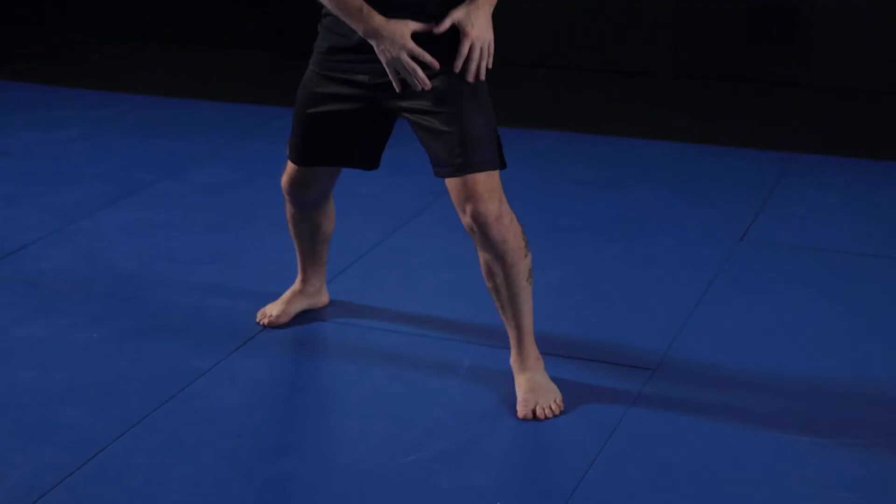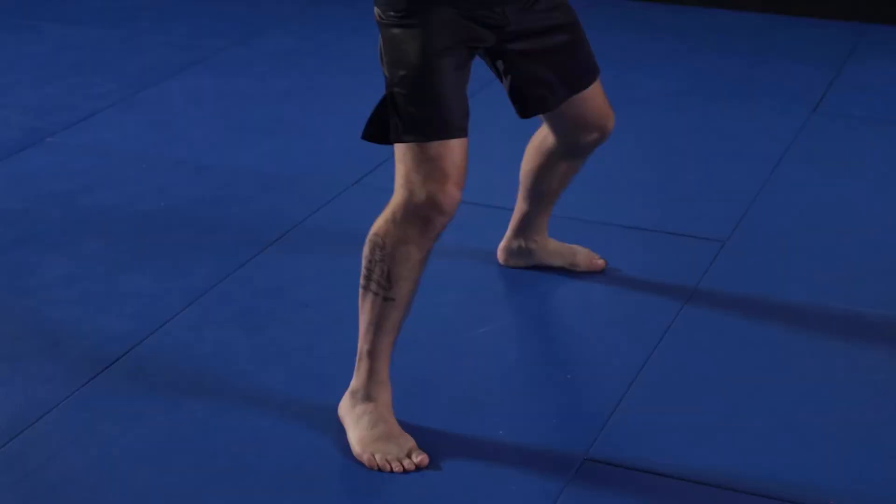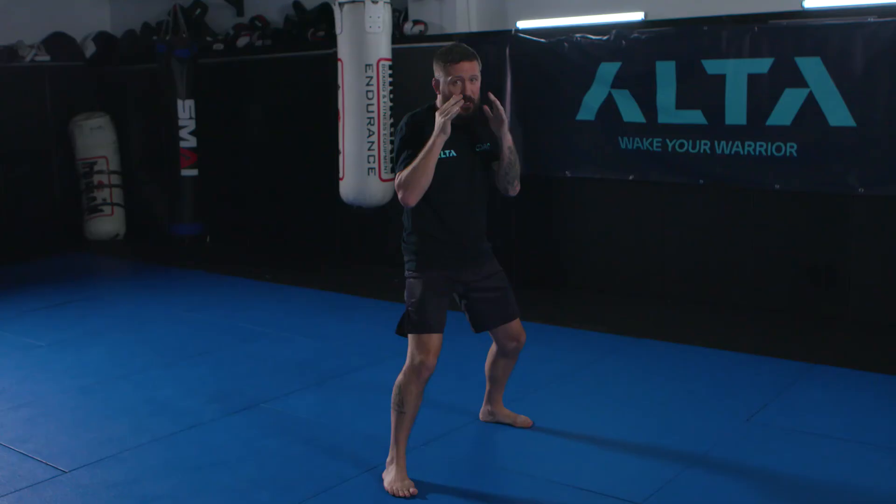Now we're going to do a shift. When we shift, we literally change stances. I've got my left leg forward; I put my head over my left knee as I step forward, do a little roll, and now I have right lead. Doing the opposite side: weight goes over my knee as I step forward, I roll my head, and now I have left lead. So: step drag, skip, and shifting — those are our ways of moving forward.